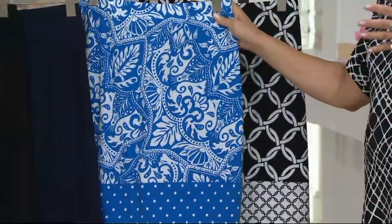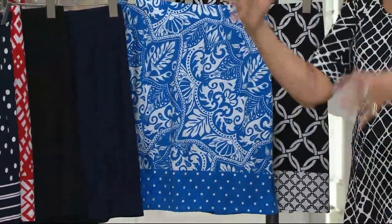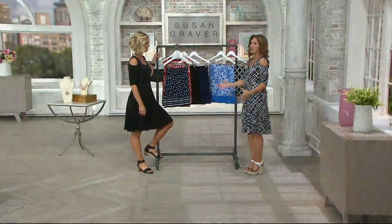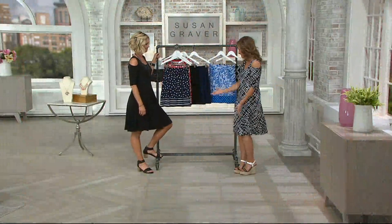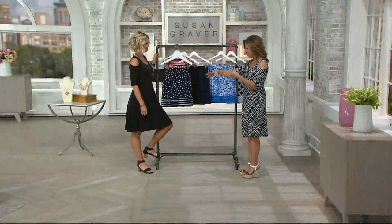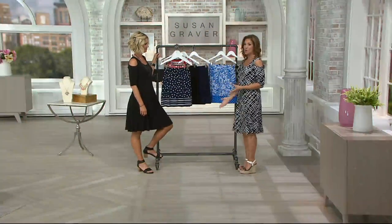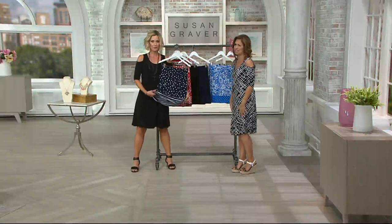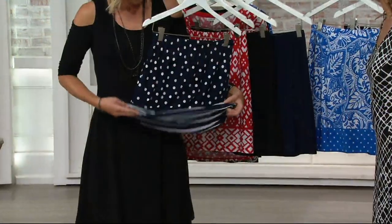Here at QVC we have the atrium, the staircase that goes round and round and round, and they're all glass steps. You ever go up there with a dress on? You're walking up the steps like this, or the Apple store in New York. You wear a skort so you don't have to worry about that — getting in and out of the car. But it's different than other skorts. This is a Q dot — that makes me happy, so cute. This is with the stripe too.